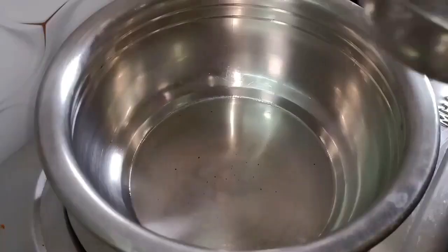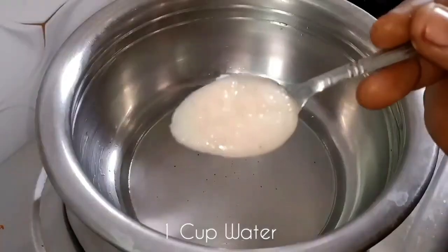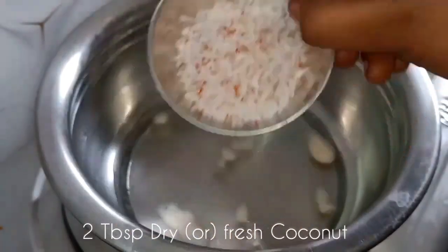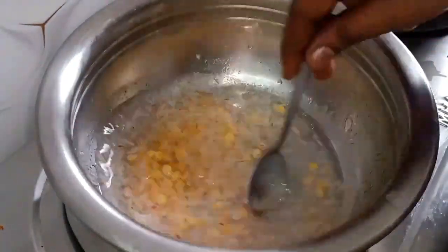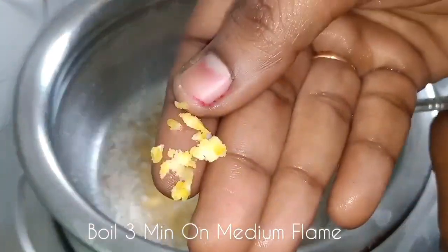After we take a pan, we will add a cup of water. We will add a tablespoon of water. After we take a pan, we will add a tablespoon of water. This is about 50% of water. It will be done in 3-4 minutes.